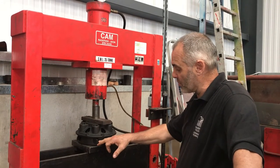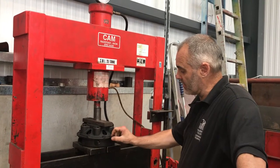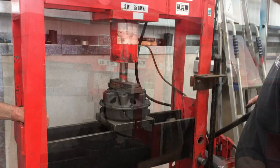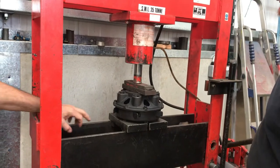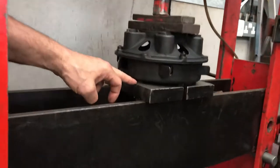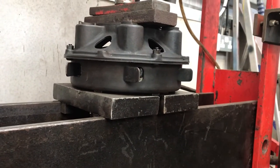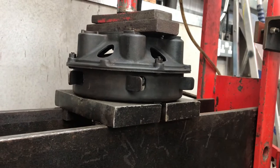We've pressed it all the way down — it is important to press it all the way down so that you've pushed it completely flat. When you press the clutch down, you need to make sure there's no gap at the bottom, because if there's any gap, the springs will fall to the bottom.